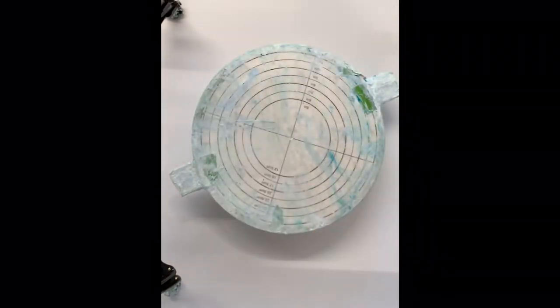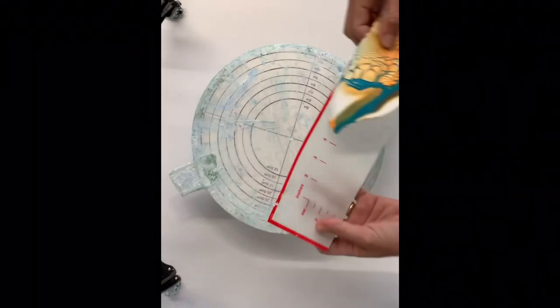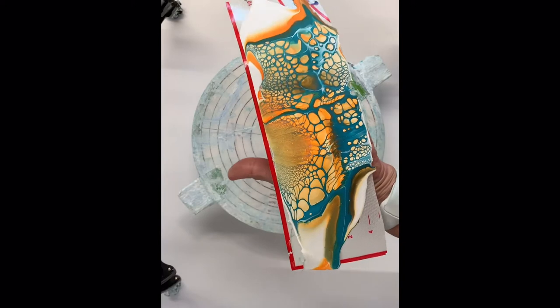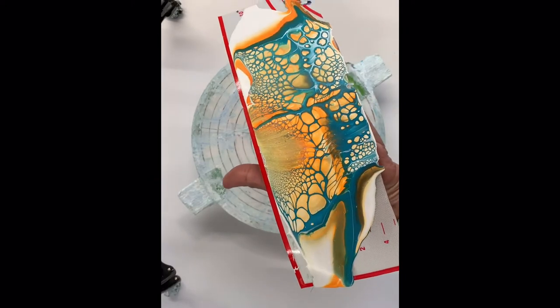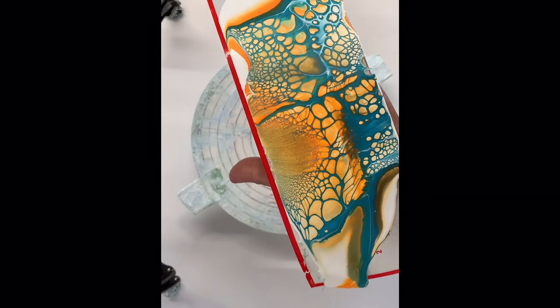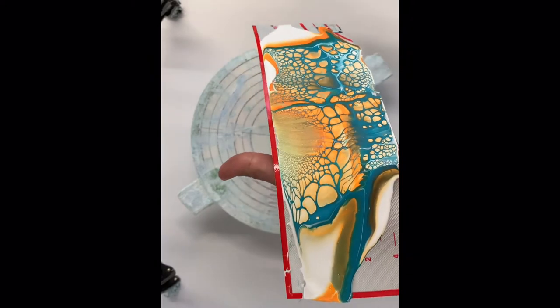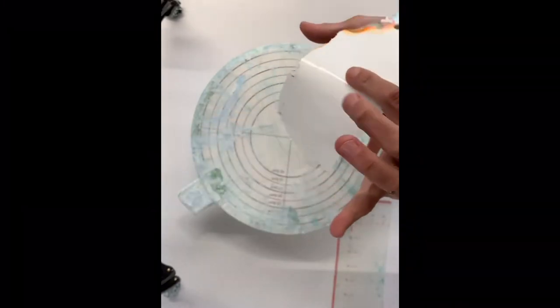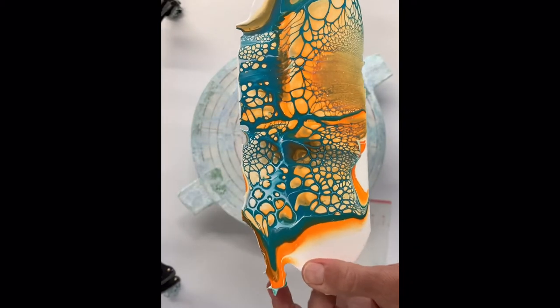I also cut the silicone mat up into strips. This one I just had to use up this color — it's just sort of orange and teal. It'll just peel right off, and there you have the skin. It's so easy.